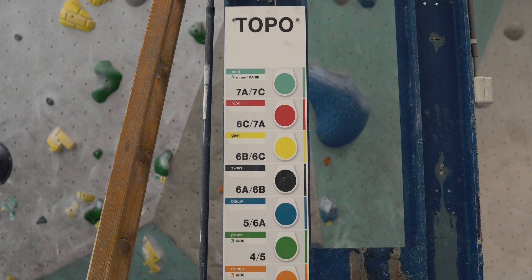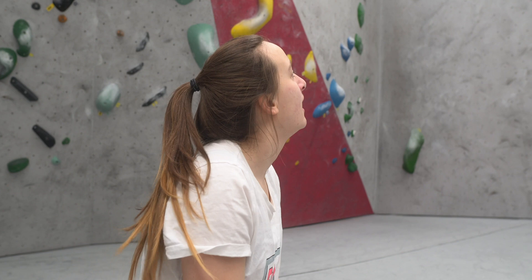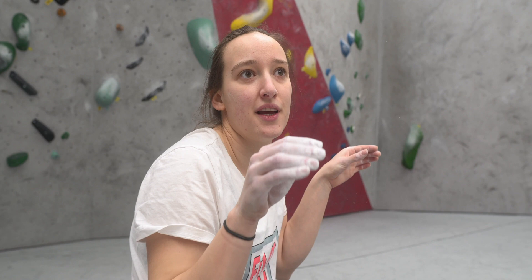Now I'm going to go for the step-up on this wall because I like this wall, and go for the yellow which is 6c or 7a. It's basically a series of pinches but there are some ridges on the pinches which are really good for crimping, so I'm going to crimp my way up there.